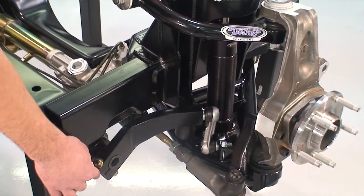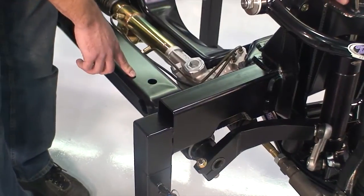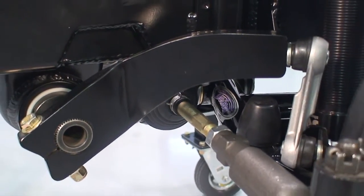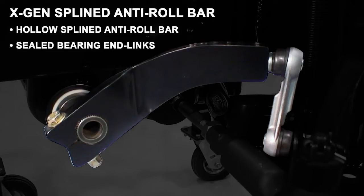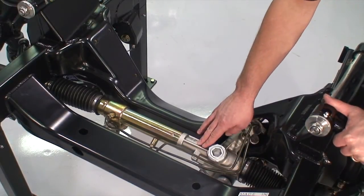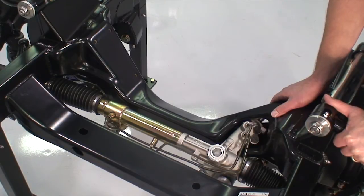We also have Detroit Speed's adjustable spline anti-roll bar, which is incorporated into the stamped secondary crossmember. Additionally, we have the Detroit Tuned Power Rack and Pinion, which is all new and not rebuilt, incorporated into our stamped primary crossmember to add strength and safety to your vehicle.